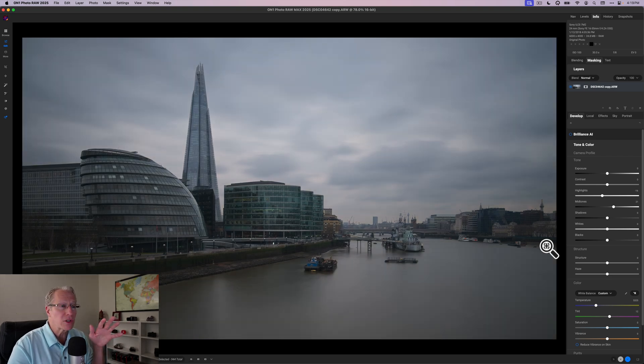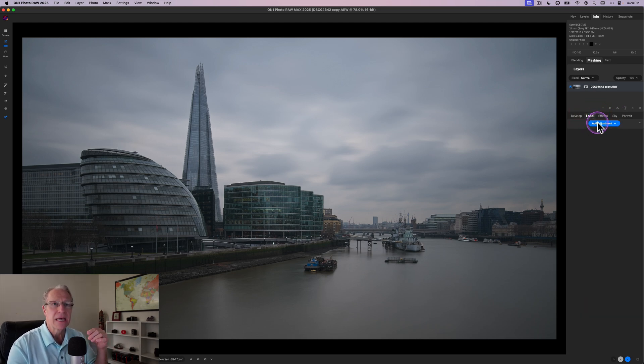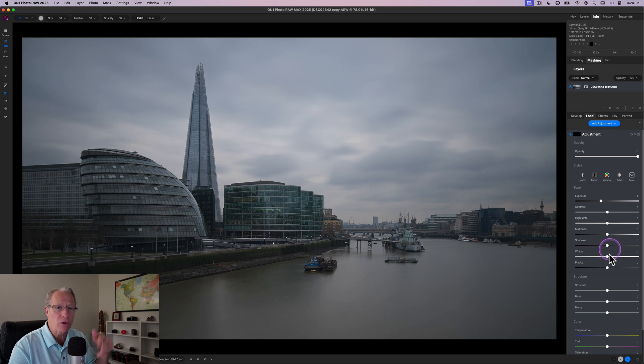One thing people aren't super comfortable with is all the different tabs available. My typical approach is to start in Develop, then go to Local, then go to Effects — and that's what we're going to do here. If you're replacing a sky you'd want the sky tab as well, and since this isn't a portrait we won't need that tab either. So I'm going to jump to Local next.